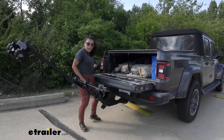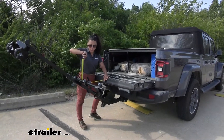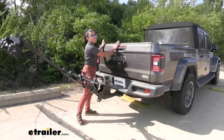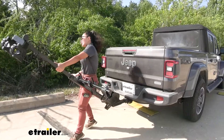Now that we saw how much access we have to the tailgate, we have 16 inches of clearance from the end of the tailgate to the closest point of the bike rack. Let's bring this back up to take a closer look at how the bike rack fits on our hitch receiver.